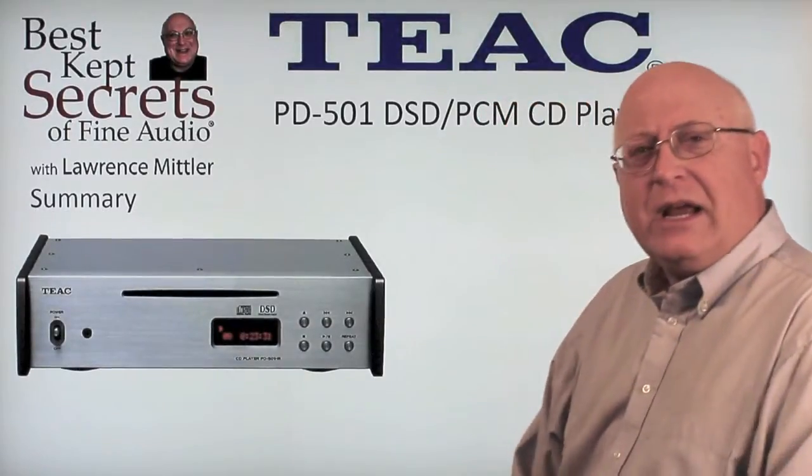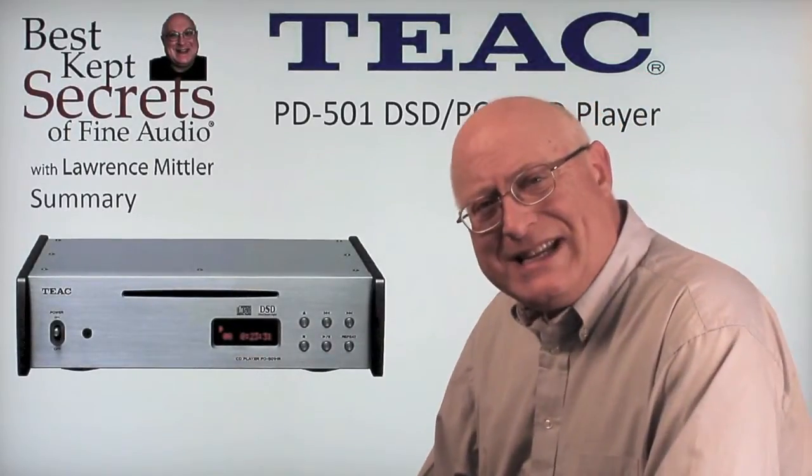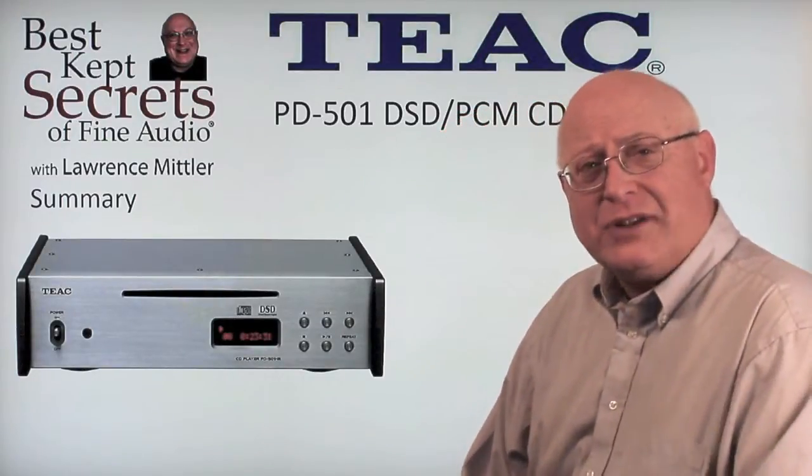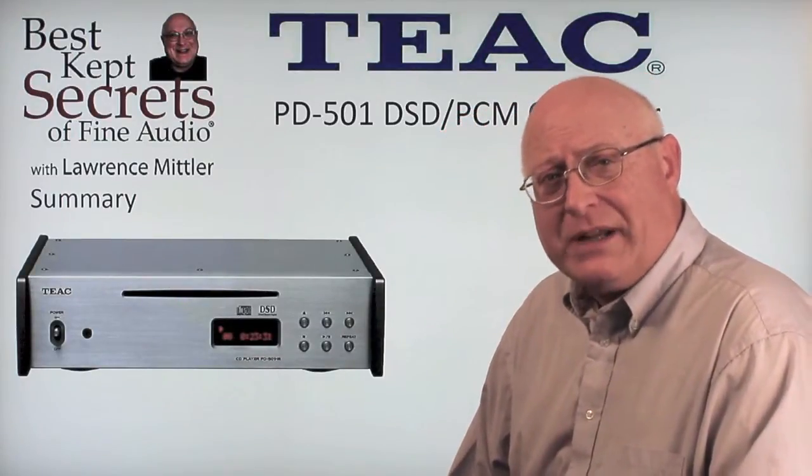In summary, if you're one of the people looking for DSD products — digital sound digital — getting raw data from your digital information, then this is the CD player for you. It has quite the performance for anybody listening to it.